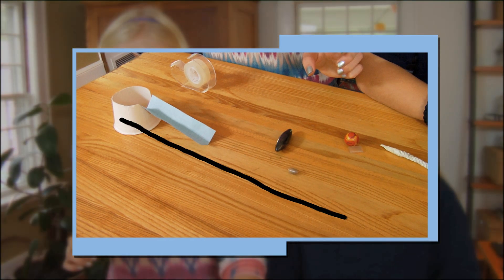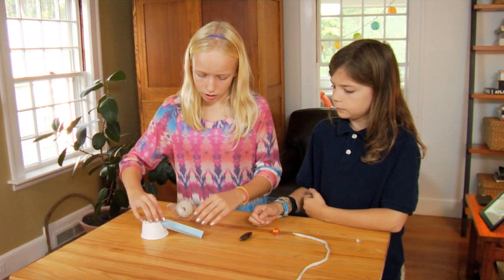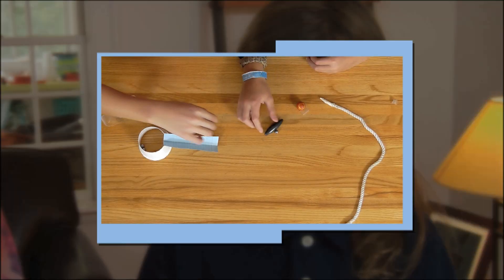The magnet didn't really move the course of our steel ball. Maybe we can move this a little closer. So we don't want the ball to get too close to the magnet.